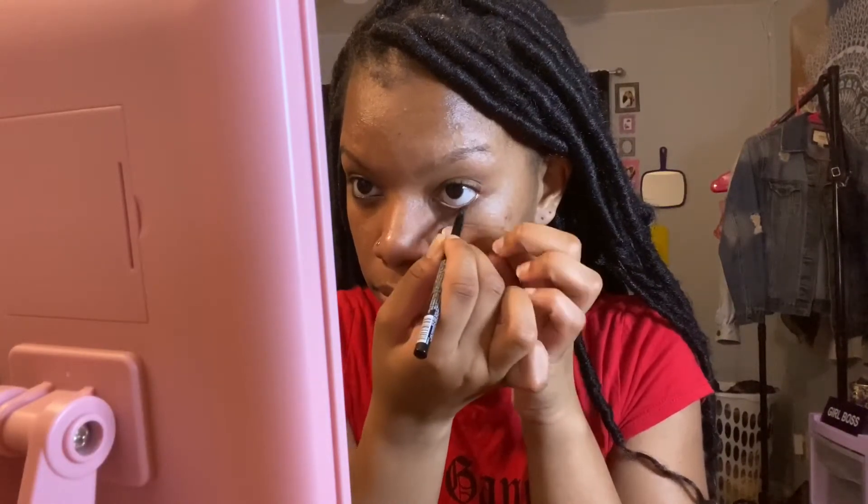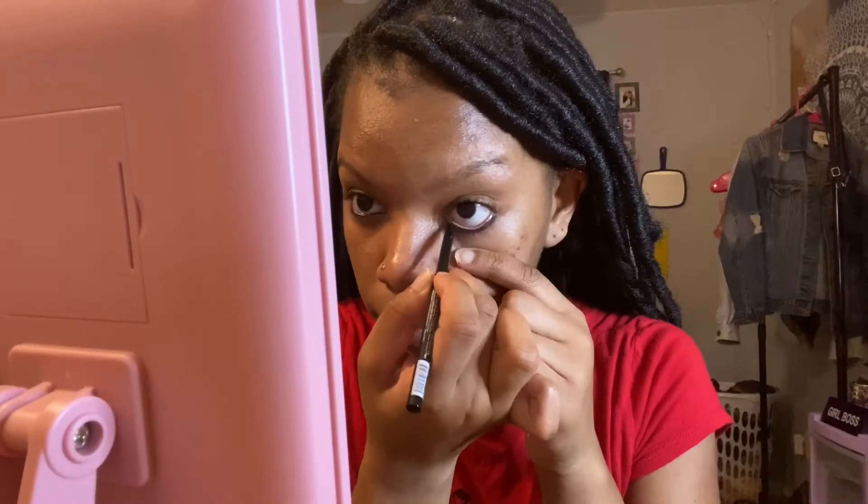I'm going to start with the light makeup - first the eyeliner. This is NK eyeliner in black. I really like these because they're easy to use. Now I'm going in with mascara, which is from the same brand - I get this all from the beauty supply store. Just simple mascara and eyeliner, simple things.